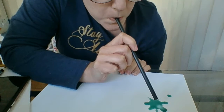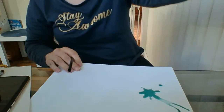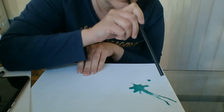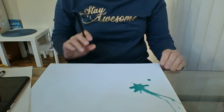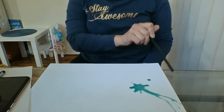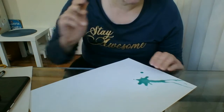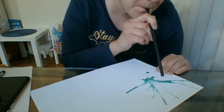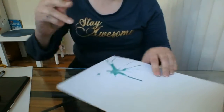I'm going to blow into the straw and hopefully this little blob will stretch out - there we go! You can see that if I keep blowing it'll go even further. My advice is to wear an art smock and put something down on the table to protect it, because the paint just went on the table. You can move the page around - you can see some little lines coming out of that as well. It looks really nice.